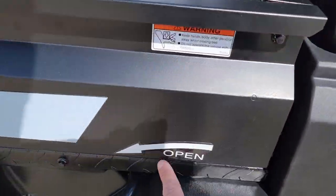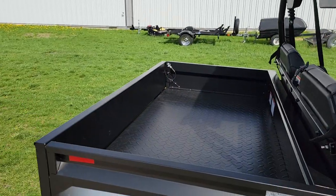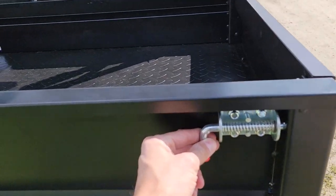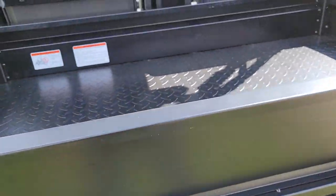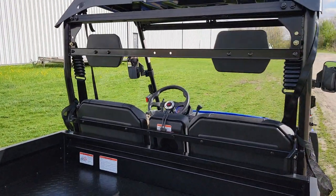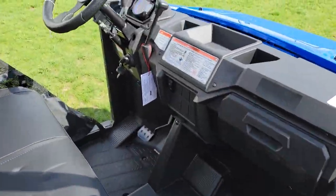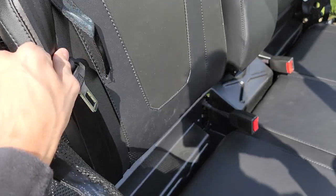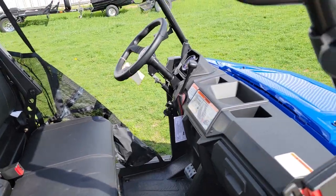This one also has a tilt dump bed — you simply put this down and it will come back up. And then in the rear you've got your tailgate right there; you simply pull the latches and it will come down. Again, seat belts here for both the driver and passenger, and we've got headrests as well.